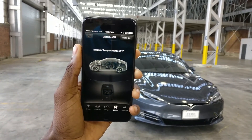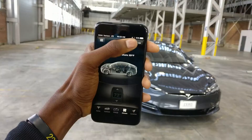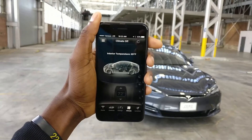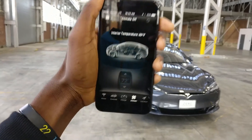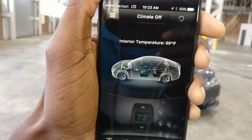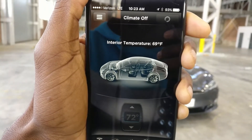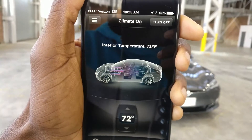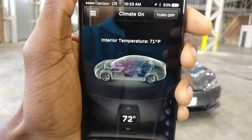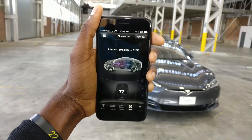Climate is where you can literally change the inside temperature of the car. Right now the interior temperature is 69 degrees. If I turn on climate control, it'll start setting it to whatever temperature I have — 72 degrees — and you'll see the interior graphic turn on and air start moving into the car. Usually within a couple of minutes you can fully heat or cool down the car before you get into it.